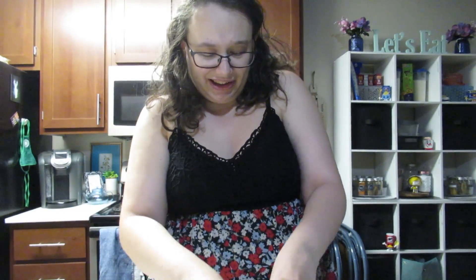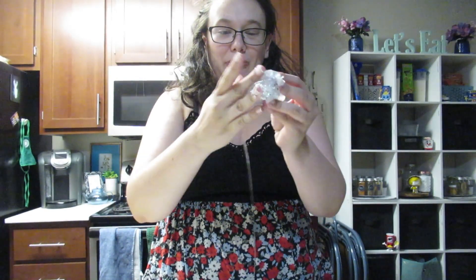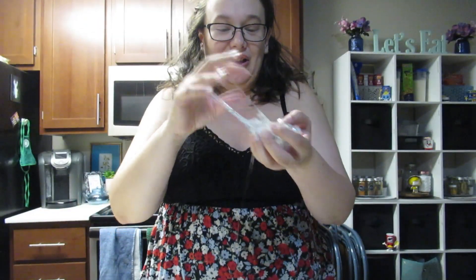It's so slimy. I don't know about this. Oh my gosh. The sparkles kind of make it crackle. Look at that. That's kind of fun.